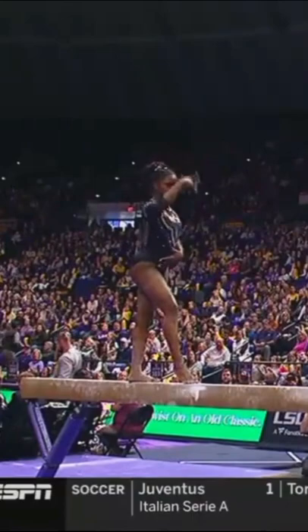Now they've changed the dismount. She used to do a double twist, then a half twist here, and with the back handspring.